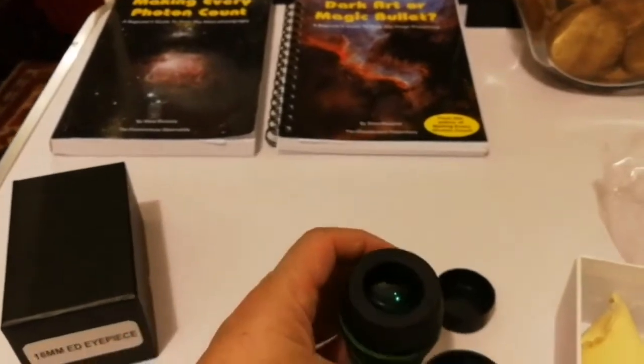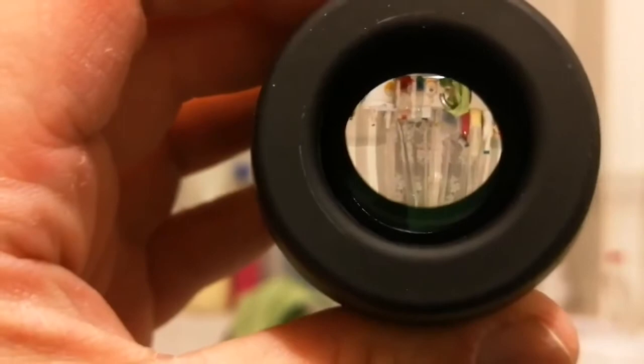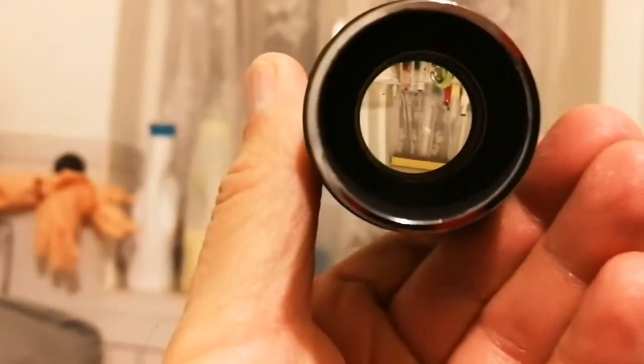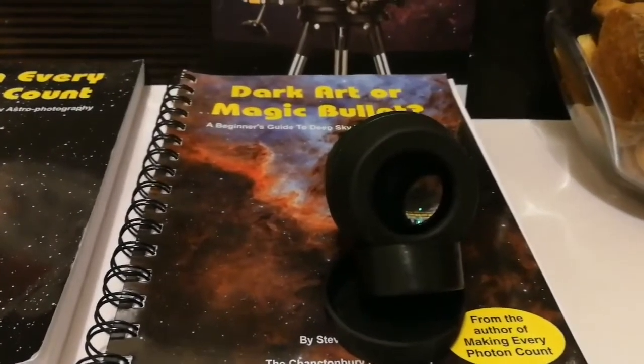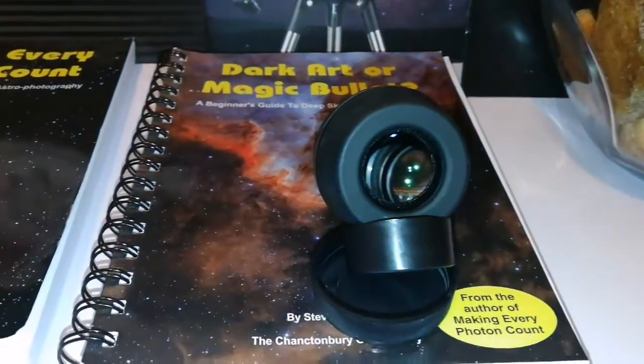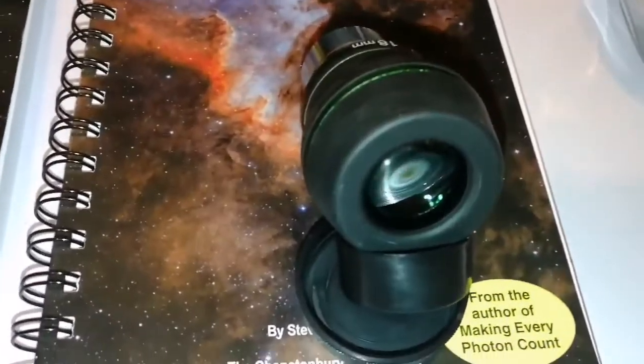This is how it looks from this side, and this is how it looks from the other side. The lens has a nice reflection and is very clean.